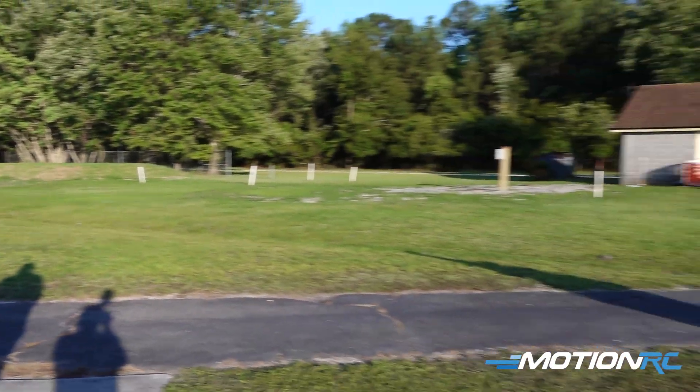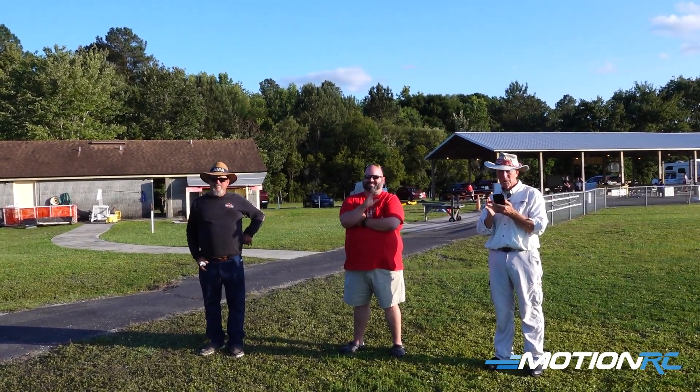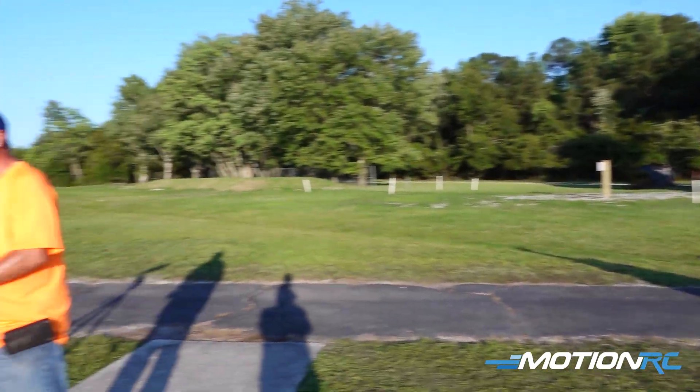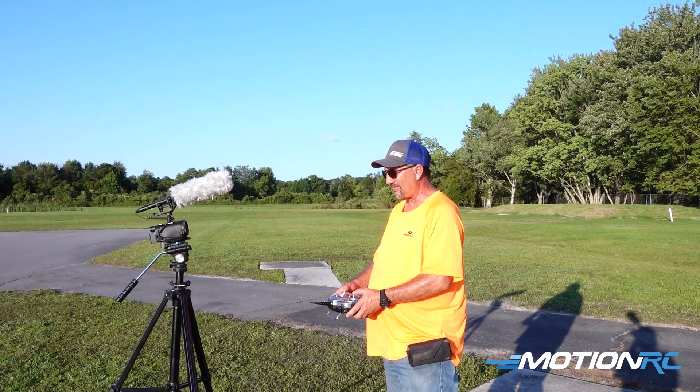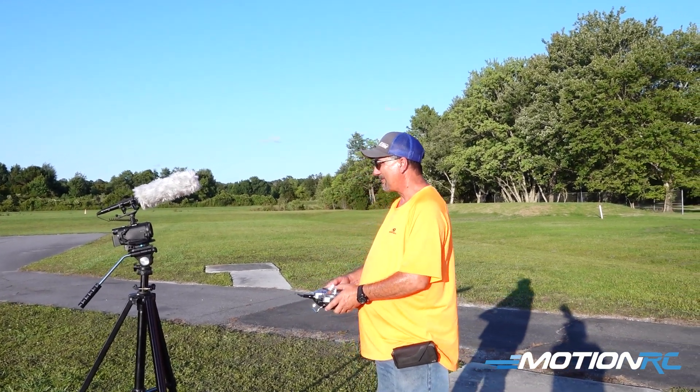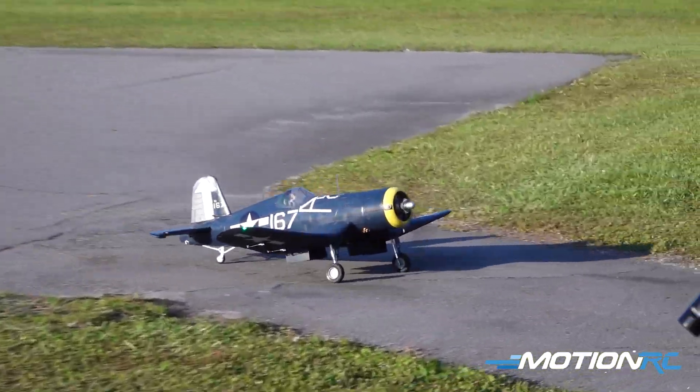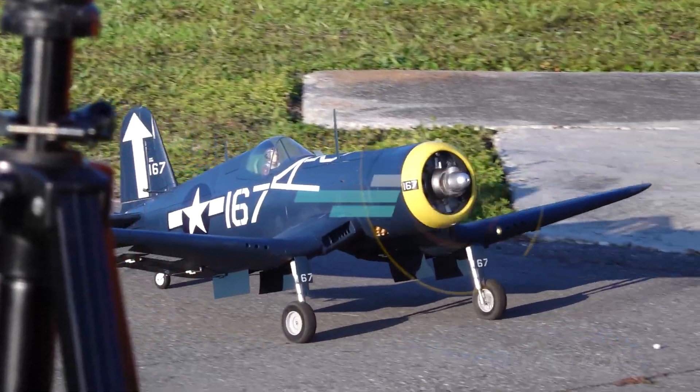Give him a clap! Nice job, Alan — beautiful job. Hey guys, whether it is land, sea, or air, Motion RC has what you want. See y'all in the next episode.